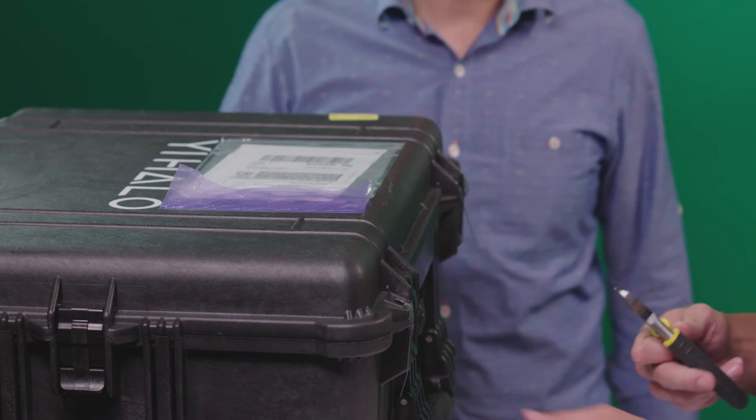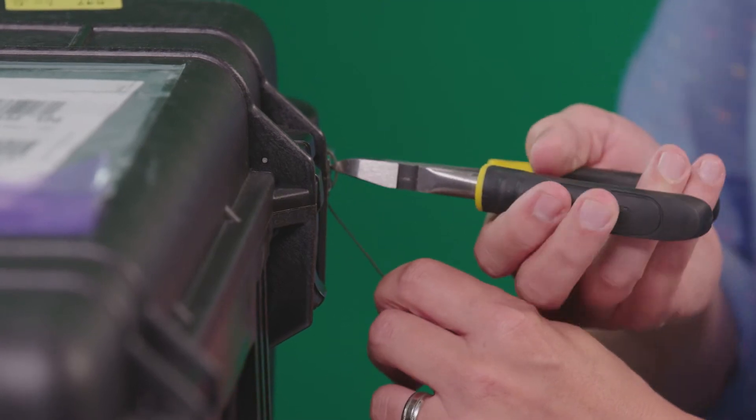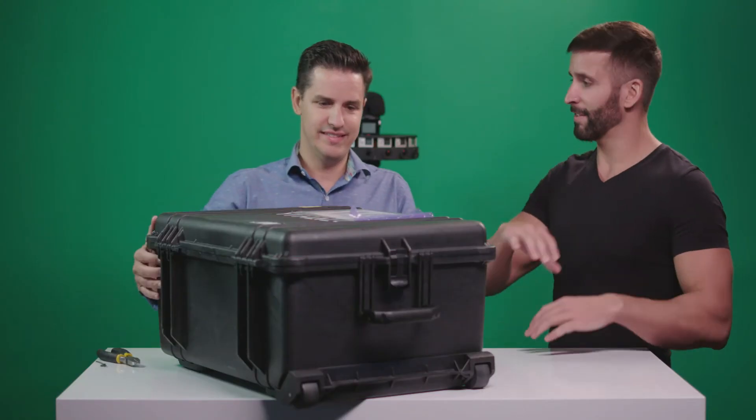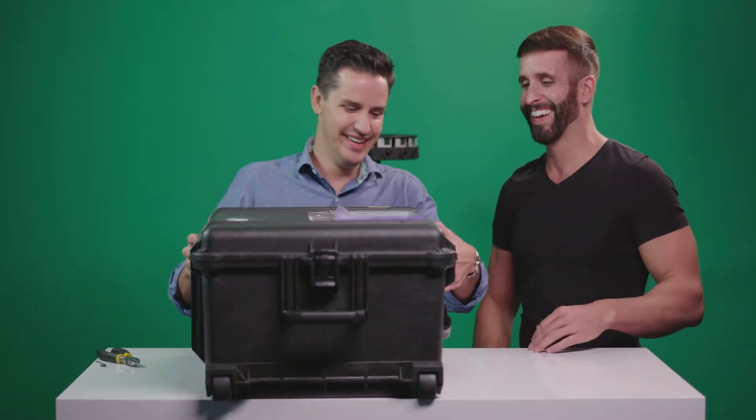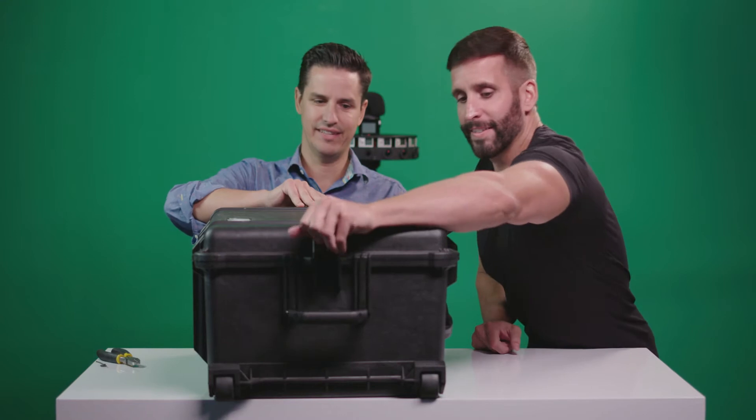So I'm going to pop this open. I think I've got a little tie wrap over here. Want to do the honors on that side? I'm waiting for some sound effect. I think we've got one of those on the other side too.